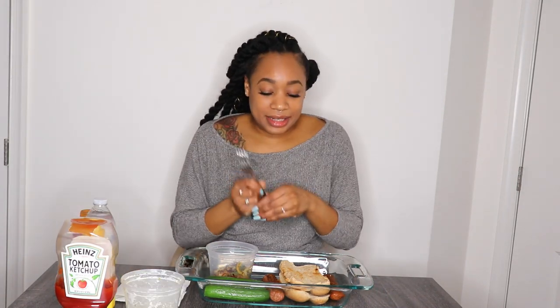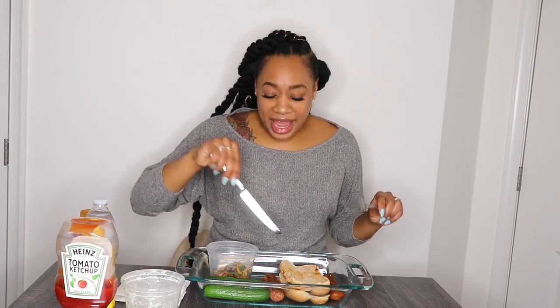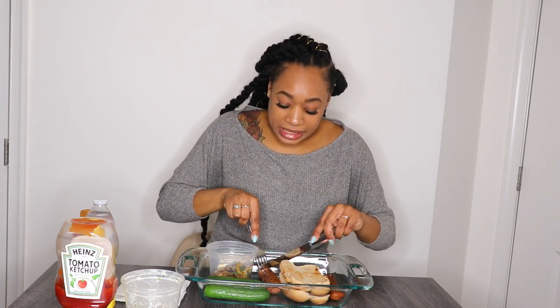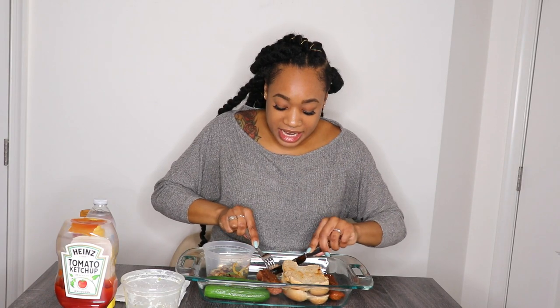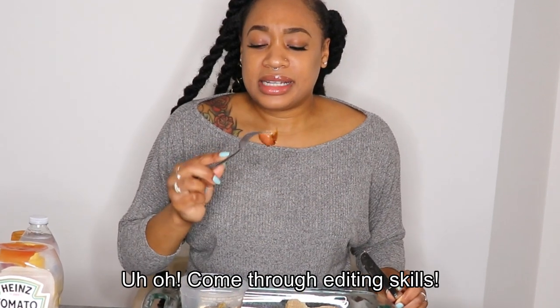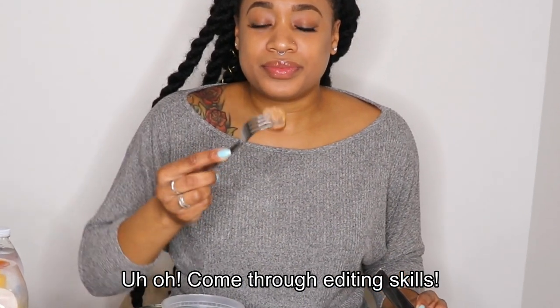So the moment you've all been waiting for — here's the taste test, I'm going to give you an honest review. What I did was pan-fry these and put the onions in there too. I'm going to try the bratwurst first because I don't want the spiciness of the hot Italian to affect my taste for it. I'm cutting it — it looks like real meat, kind of pinkish like pork.